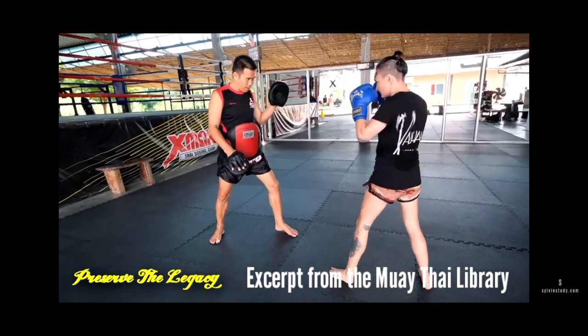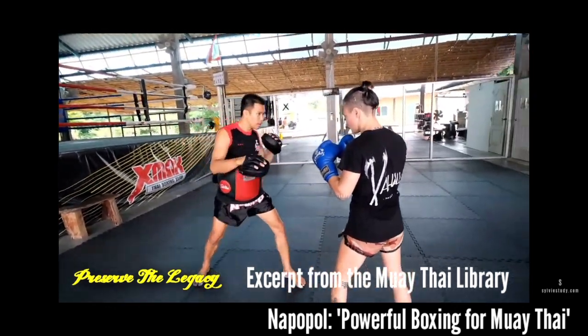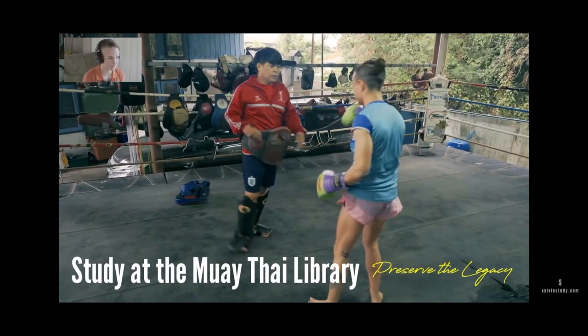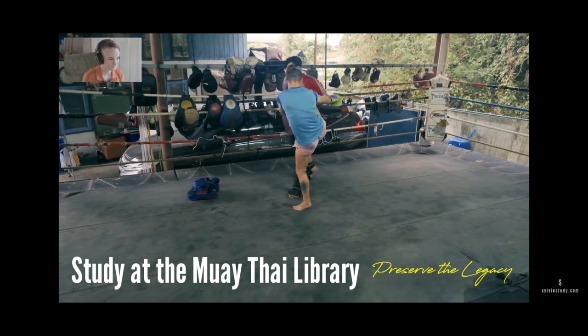Look at how close his front leg is getting to me — he's holding pads, he's not even hitting me, and he's putting his feet right on my feet. This stuff is important. I'm not a kicker, so I don't work on this. It's an underdeveloped thing that's super basic, and honestly if I worked on it more, I might be more of a kicker.